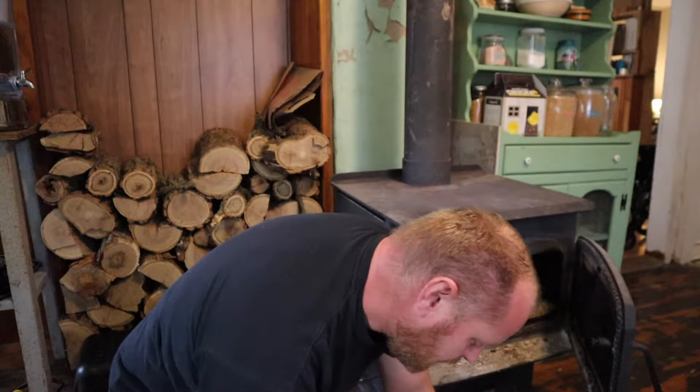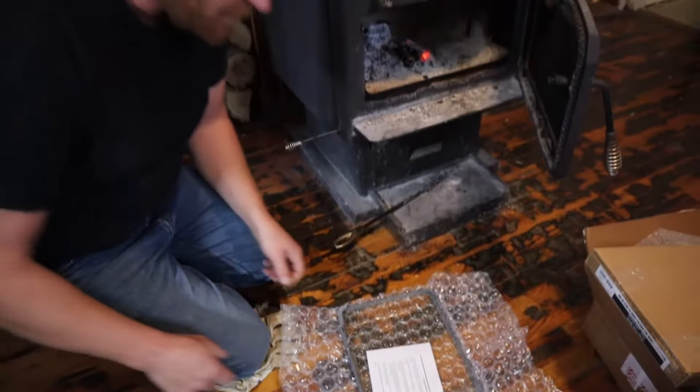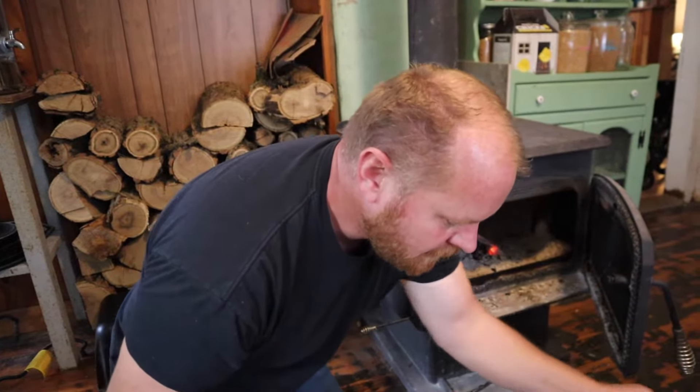Okay, so there's the directions. I wonder if I need to look at those — probably not. It says allow the stove to cool. You know, whatever, that's like a suggestion.